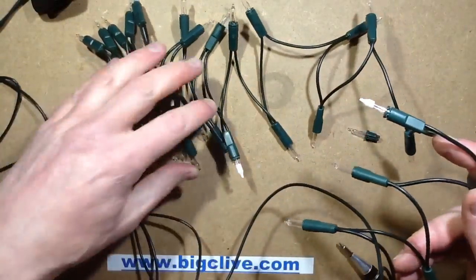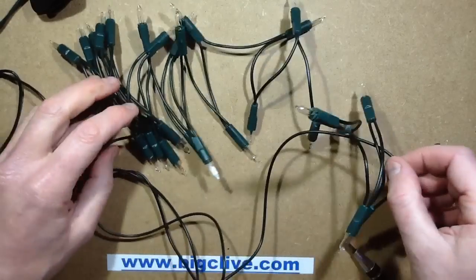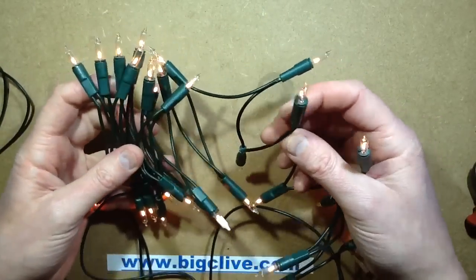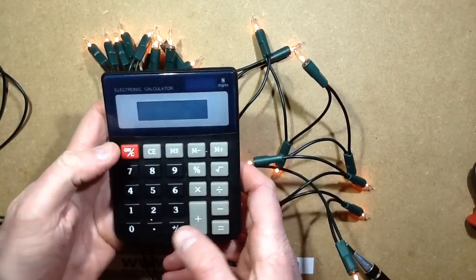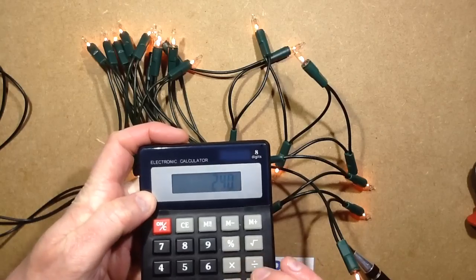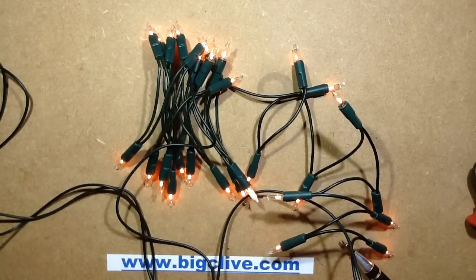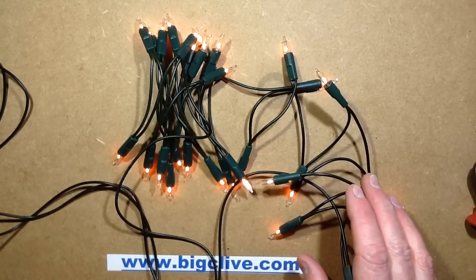That's now got 30 lamps in series, which means they glow a lot dimmer, but the lifespan of these lamps will be considerably higher. Originally they were getting 240 volts divided by 20 lamps — 12 volts each. Now they're getting 240 divided by 30 lamps, which is 8 volts each. The current has dropped to 56 milliamps, and the wattage has dropped to 8.3 watts — still a nice warm glow.